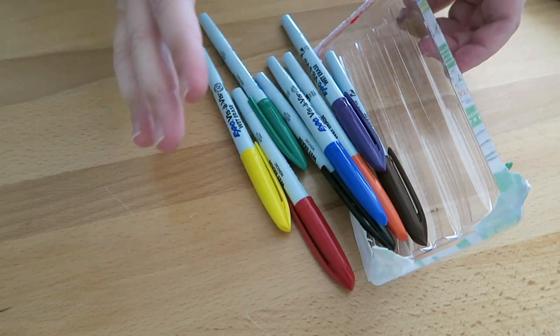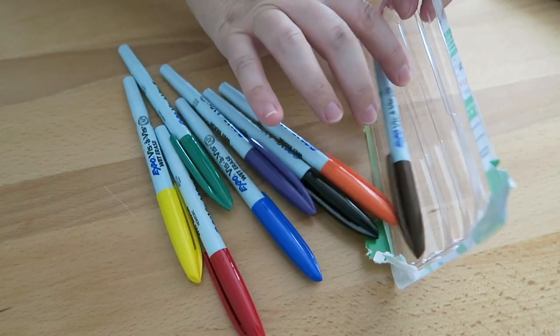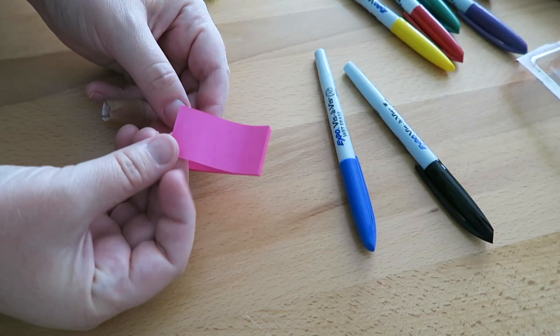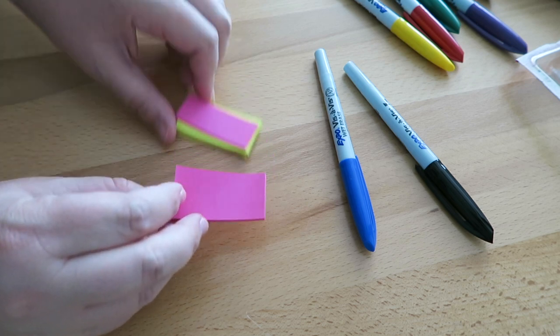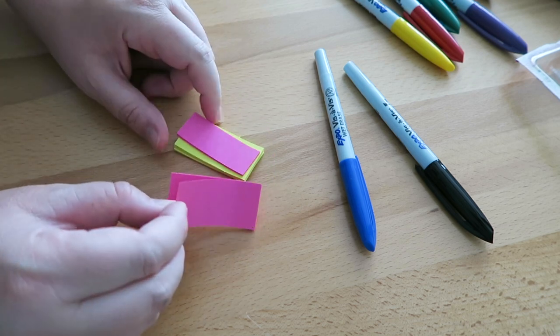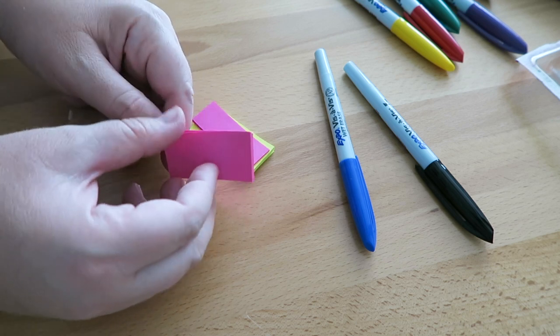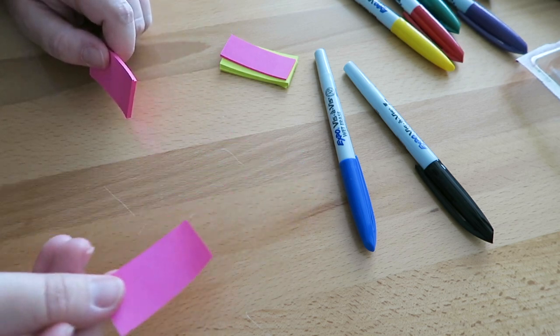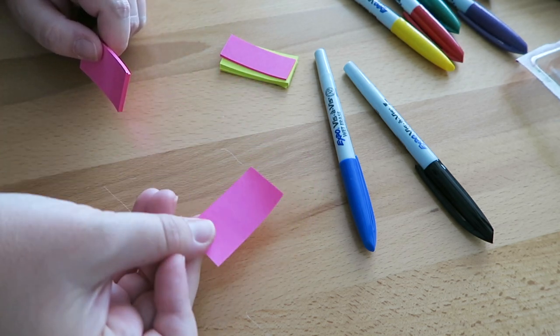I really only want like three colors. These are the smaller size post-its and I just cut them — tried to cut them in half. And I'm going to write down my videos and my video ideas so that I can move them around in the different days and months.